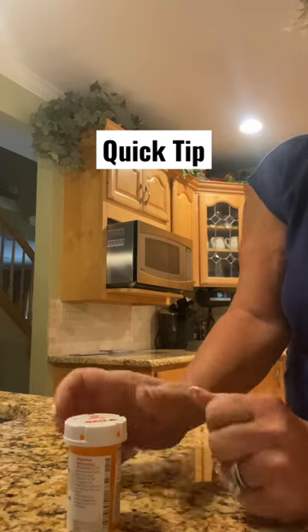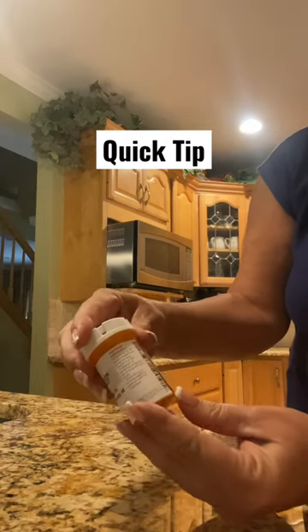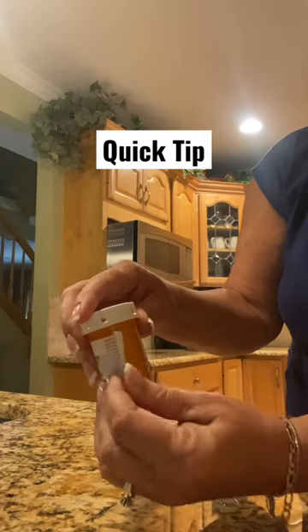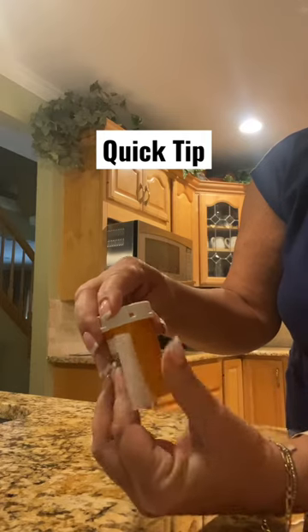It should just peel off very easily, and I mean it happens quickly.